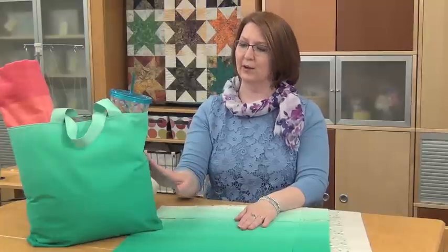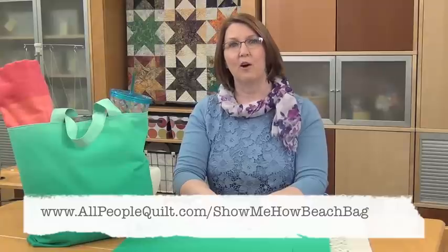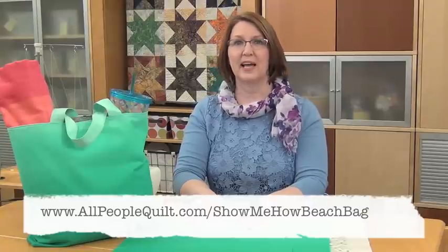Hi, I'm Linda Augsburg, Executive Editor for American Patchwork and Quilting. In this Show Me How video, brought to you by Baby Lock and the Imagine Serger, I'm going to show you how to make this beach bag. You can download the instructions for the beach bag at allpeoplequilt.com/showmehowbeachbag.